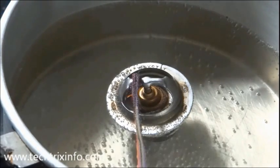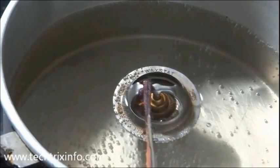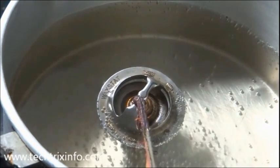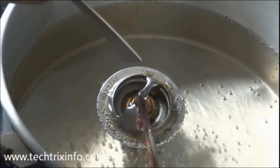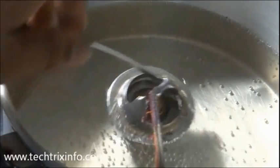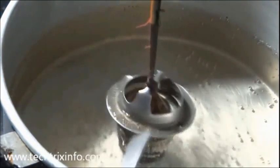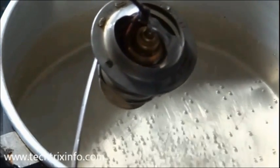That's how a thermostat valve actually functions — when it gets hotter, that's how it opens up and allows the coolant to pass through it. You can see the opening around it. It has now almost fully gone down, so this is the opening over here. As I lift it off the hot water, you can have a closer look at it — you can see that's the opening now.